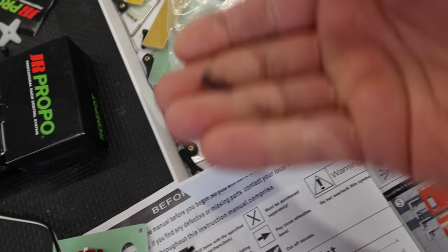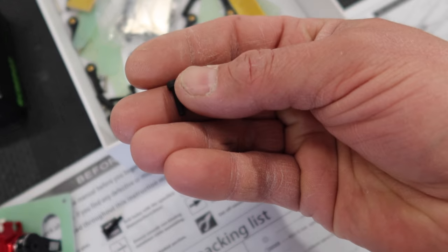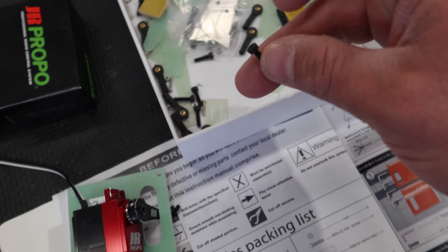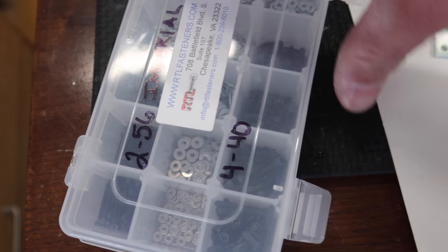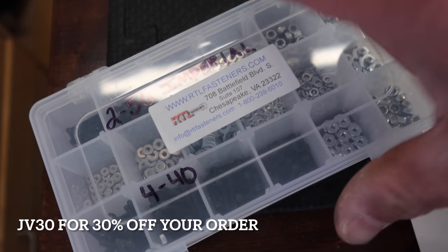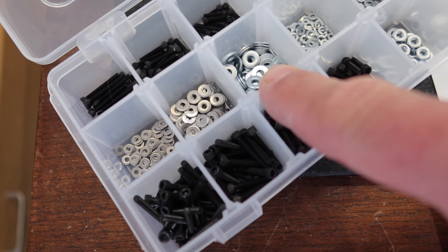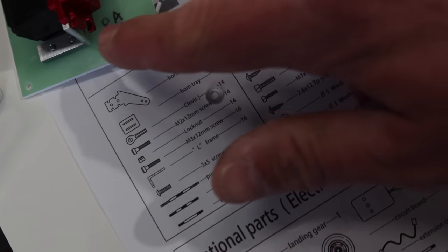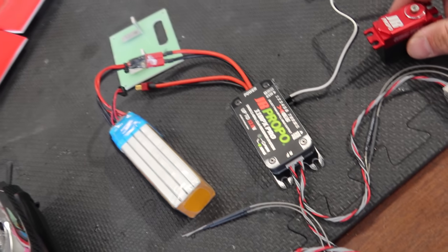The kit includes the screws — I think these are M3 screws — to screw your servos to the L brackets, but they don't include any washers. I go through a lot of these #4-40 washers from RTL Fasteners. You guys can get 30% off your order at rtlfasteners.com using discount code JV30. These washers are probably my most used item in all my boxes — we need to add them to all the screws to provide a better bite on the servos when we screw them down.